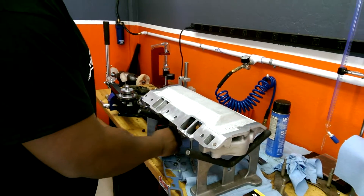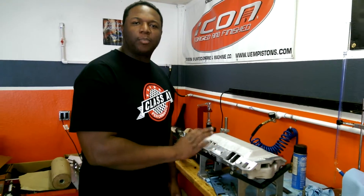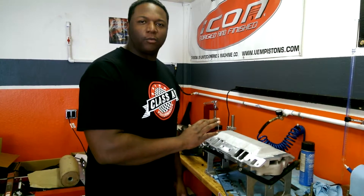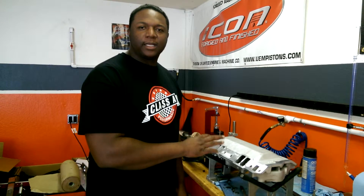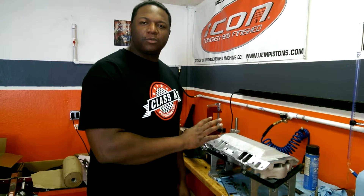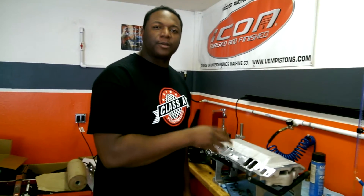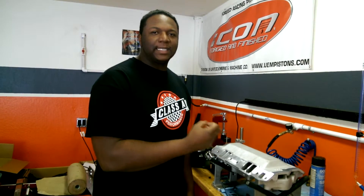Remember, once you get in your final stages of porting, there's no polish. You want a real nice rough surface, so you want to finish with like a 40-grit to a 60-grit — that'll give you a pretty good rough surface so you can shear the gas off. You want to shear the gas off and break it into little small particles so it mixes in with air a lot better. You want to mix your fuel in a lot better. If you polish it, it doesn't break the gas up as good.